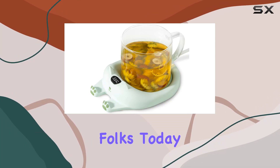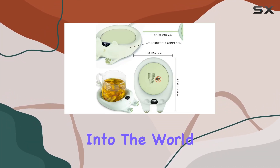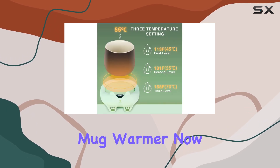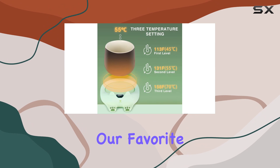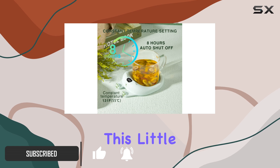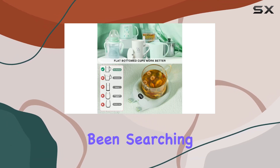Welcome back to the channel, folks. Today, we're diving into the world of warm beverages with the Duhl Smart Coffee Mug Warmer. We all know the struggle of sipping on our favorite hot drinks only to find them lukewarm before we finish. But fear not, because this little gadget might just be the solution we've been searching for.